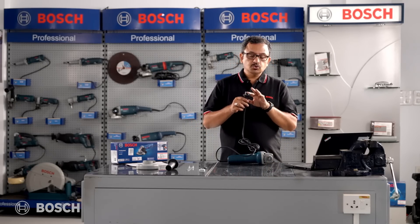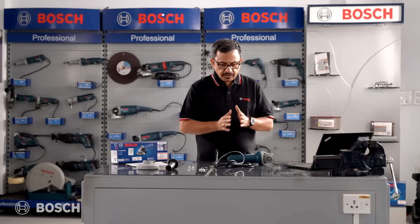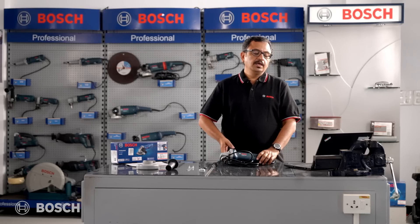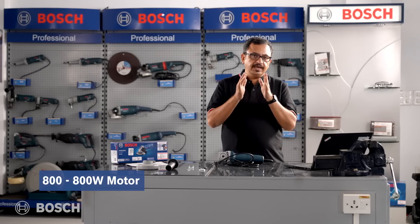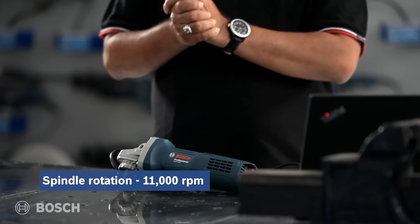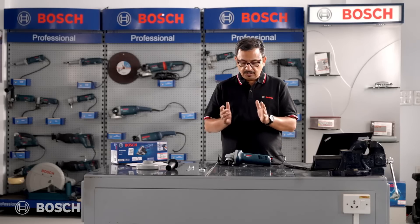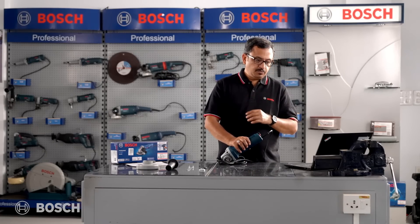The cable and plug are both BIS compliant, as marked on the plug itself. The product is called GWS 800 — GWS stands for professional angle grinder, and 800 stands for the 800-watt motor inside. The spindle rotates at 11,000 RPM, and the recommended wheel size is 4 inches or 100mm. The spindle is M10, and there's the back switch we spoke about.